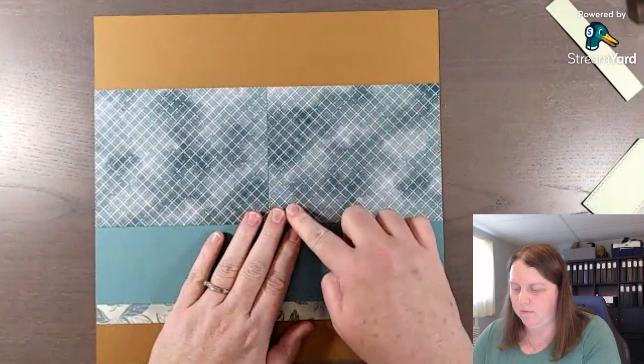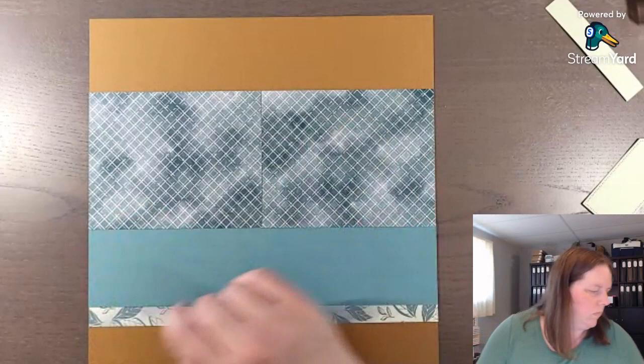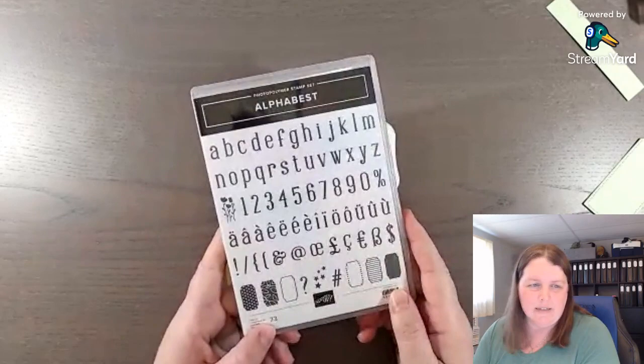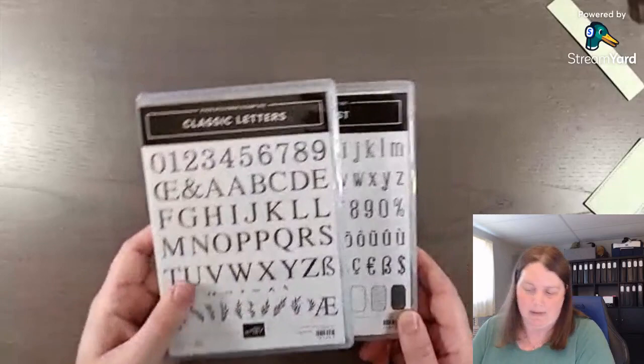It's not perfect here in the center but I turned the piece of paper around a couple of different times before I cut it to the proper height just so that the lines looked good. Now let's do a little stamping. We have Memento Tuxedo Black and the Alpha Best stamp set. This stamp set is all lowercase letters - if you're looking for something with uppercase, the Classic Letters stamp set may be a better option.